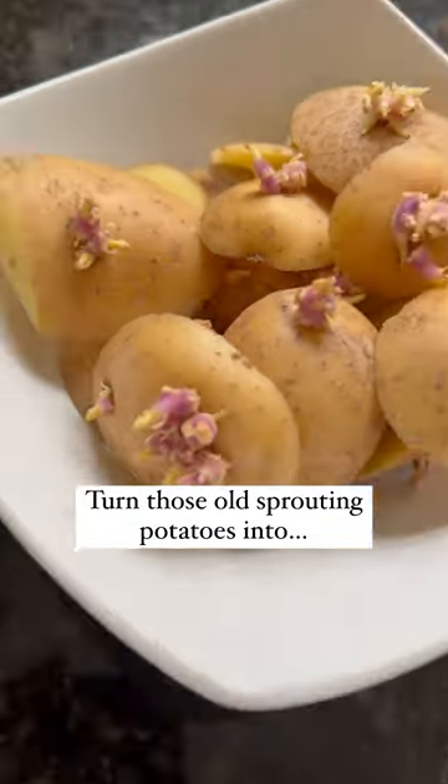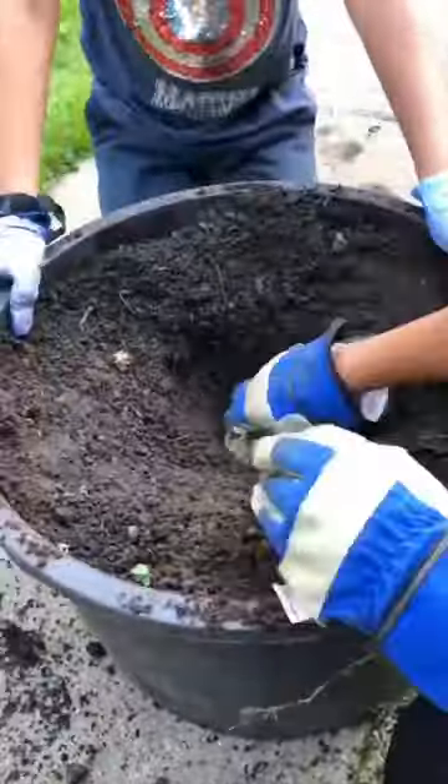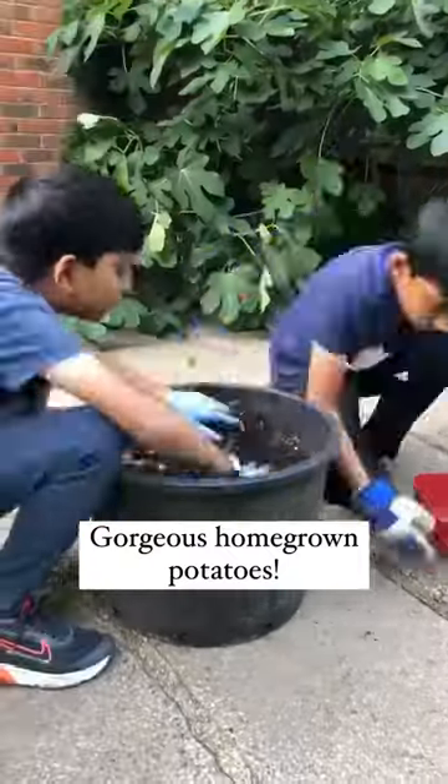If you hate food waste as much as I do, here's an idea to turn those sprouting potatoes lying around in your kitchen into even more potatoes. Just plant them in a pot of compost, water well, and before you know it, you'll be able to harvest your own homegrown potatoes.